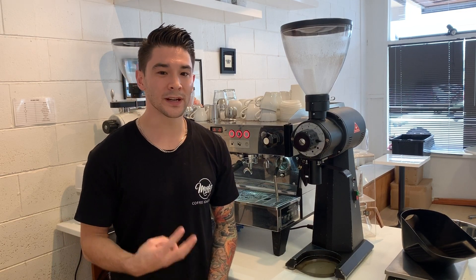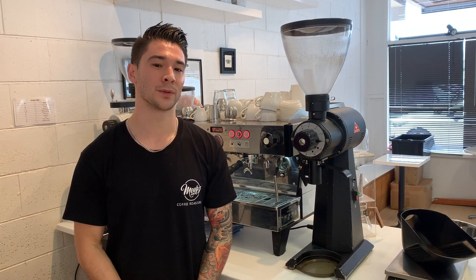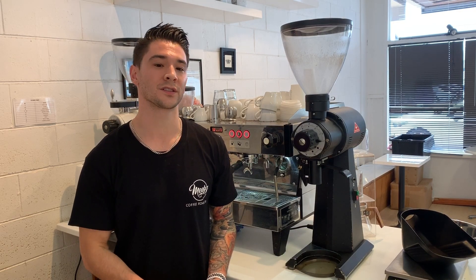Hey guys, I'm Mike from Eve's Coffee Roasters, and today I'm going to give you three tips for steaming soy, almond, and other non-dairy milks. Non-dairy milks are generally harder to steam than full fat cow's milk, and this is due to the protein and fat content.